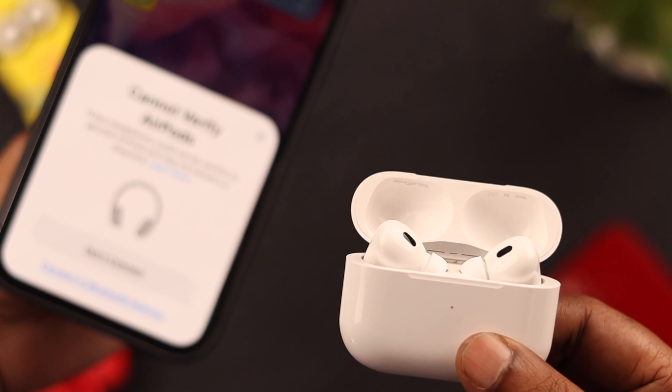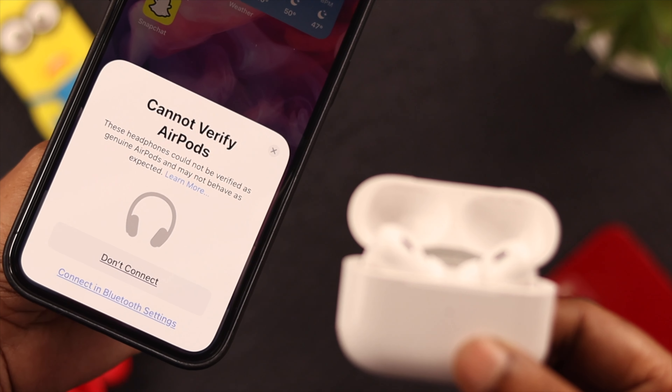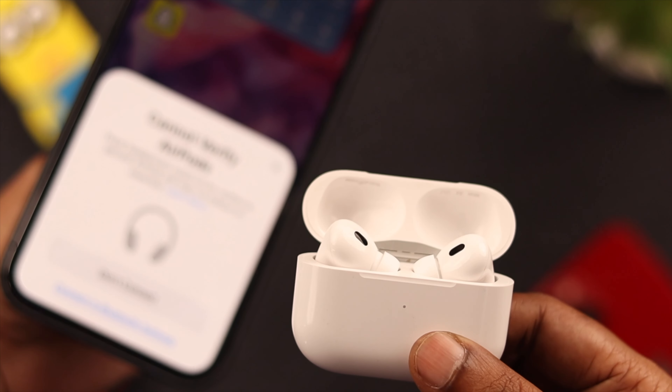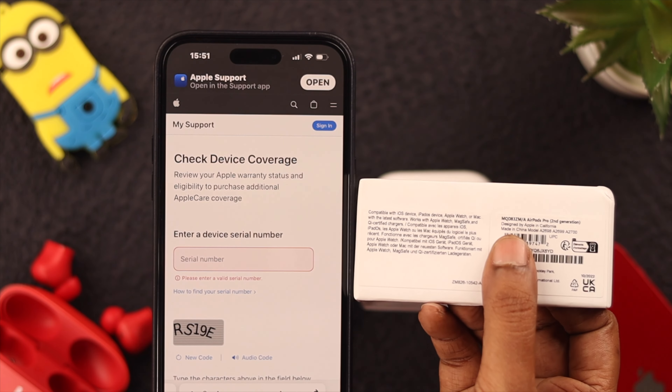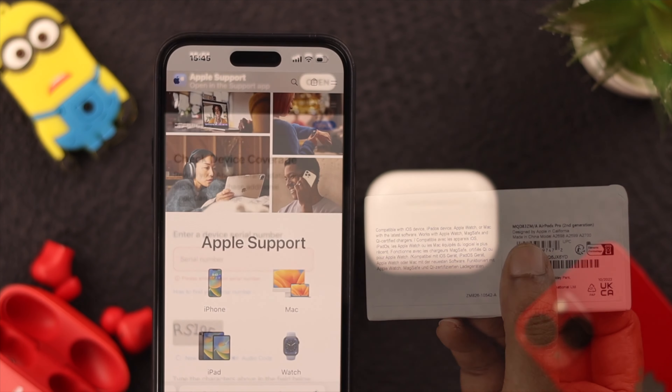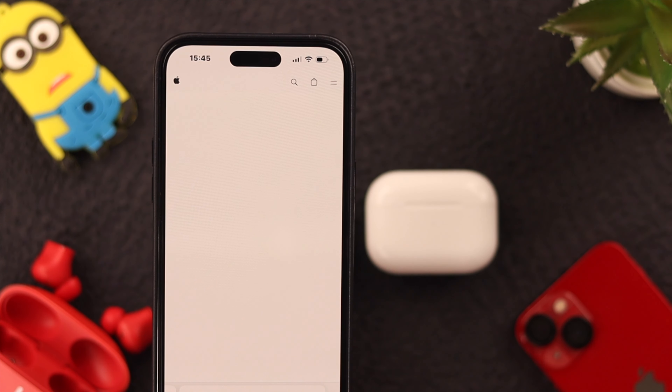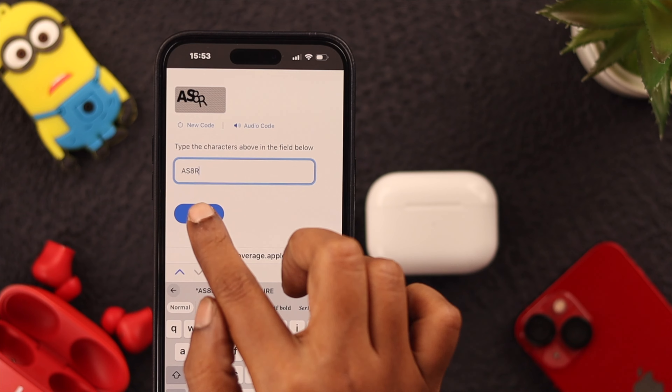Now if the same 'Can't Verify' pop-up appears again, you can still pair it, connect it to your iPhone, and use it. But we recommend you check if it's a genuine product first — check the packaging, then call and talk to your seller, or contact Apple Support.